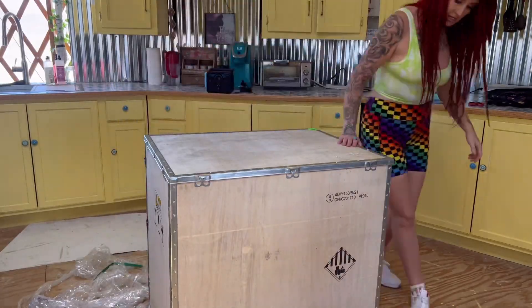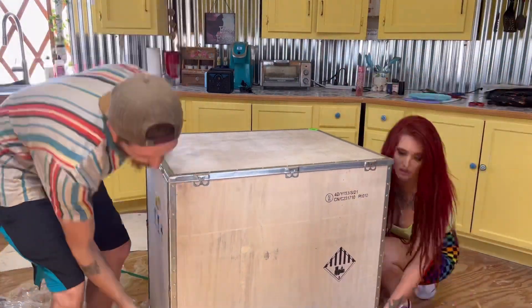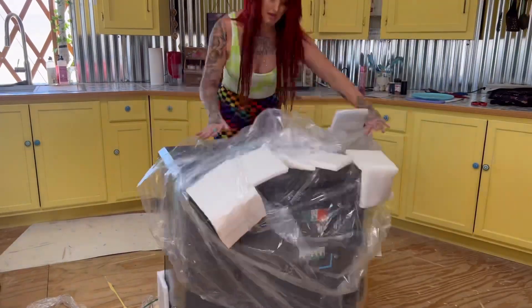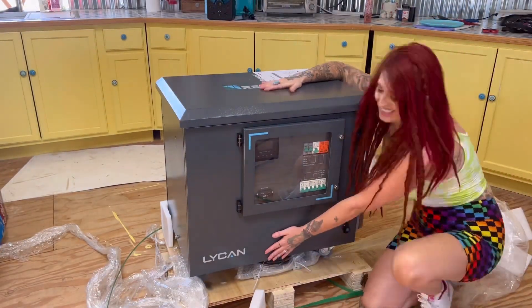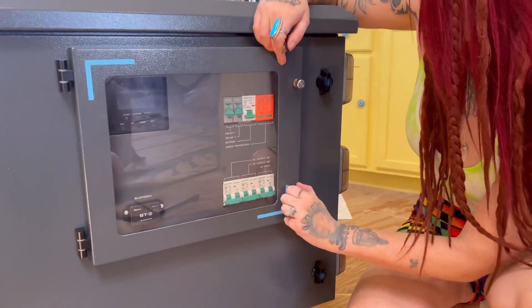Now let's get to unboxing the Lichen. Like I said in the beginning, the Lichen is an all-in-one energy storage system and it is portable. It has wheels on the bottom and it was really easy to push around — I was able to push it all over with no problem.